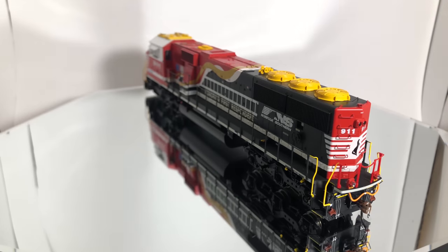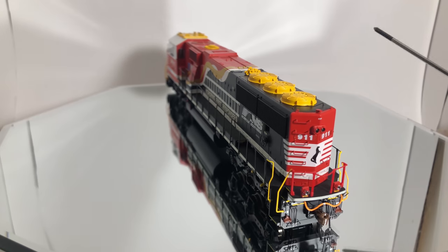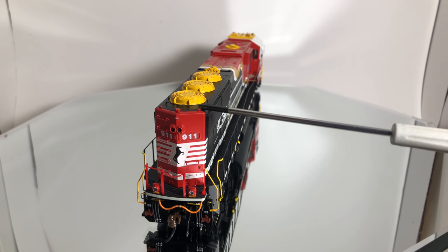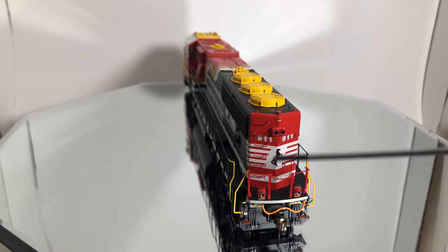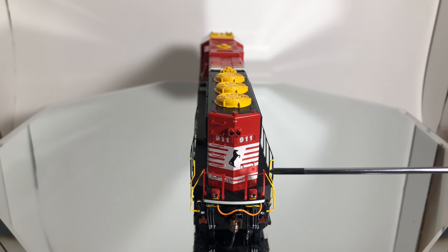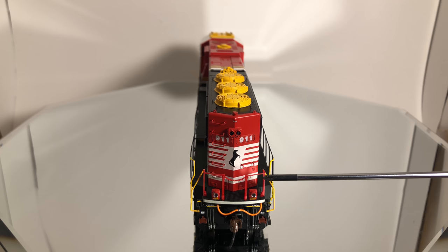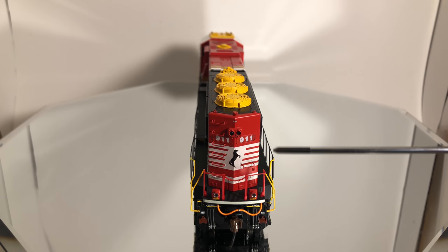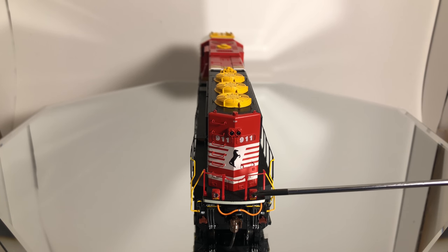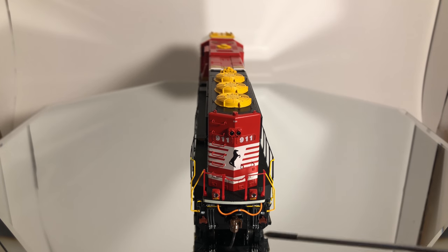We have the treads all the way up and down, and we have the warning labels on this step right there — a nice little feature. Working our way to the back, we have the handrail on top, lift rings, the sand filler hatch, and separate applied grab irons on both sides — the full ladder on one side and the single one on the other. The rear handrails are molded in red like the front ones and then painted on the sides with yellow. We also have the rear ditch lights because this is the Norfolk Southern unit, with the tiny yellow decals I really enjoy. Orange MU cables, and they have a grab iron around the MU cables, which I thought was really nice.